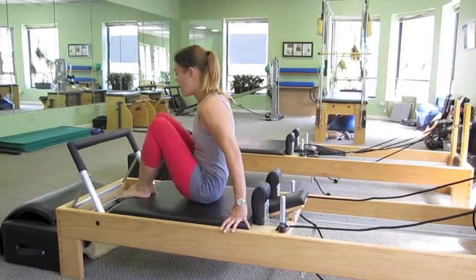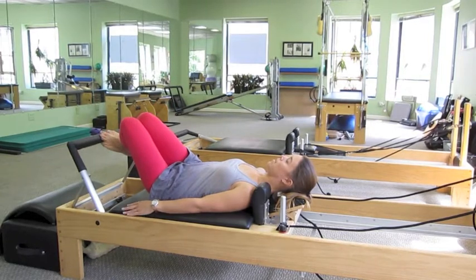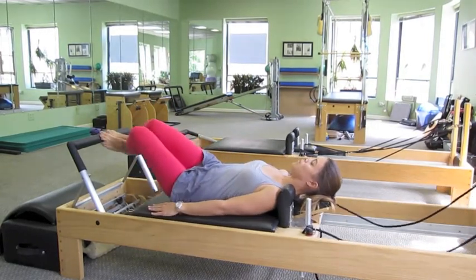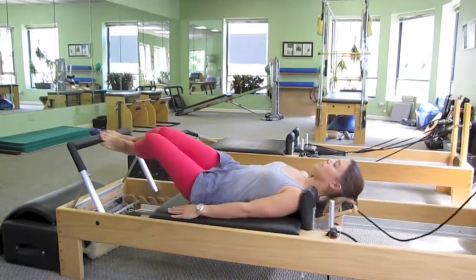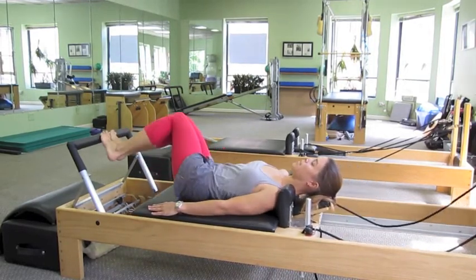We're going to start out by lying down on the carriage, toes on the foot bar together, and both knees to one side. We're going to take it halfway out and do small pulses from the knees as if we're skiing the moguls. Then go ahead and switch to the other side, same thing.